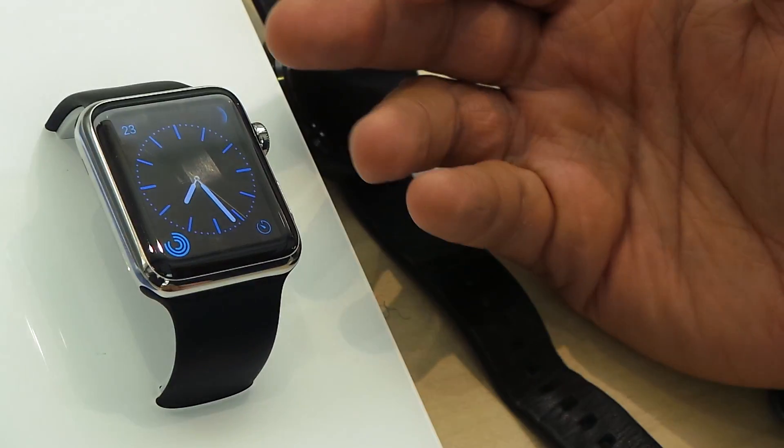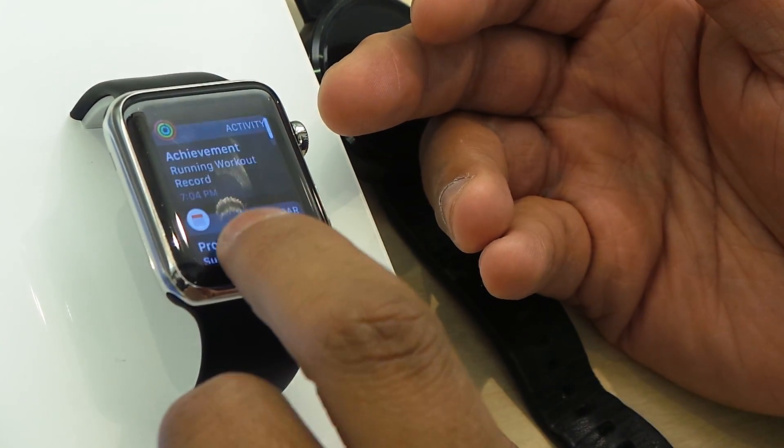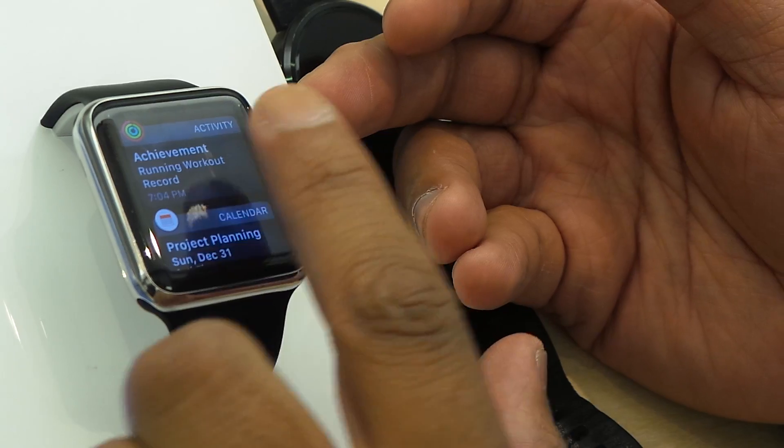NASDAQ. To get back to the watch face, just swipe that back down. And you swipe from the top, giving you a calendar, your planner, some activity stuff. You can clear that out.